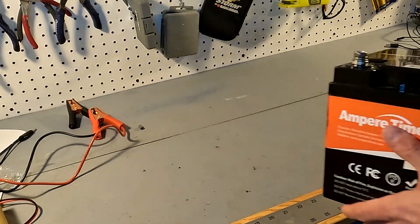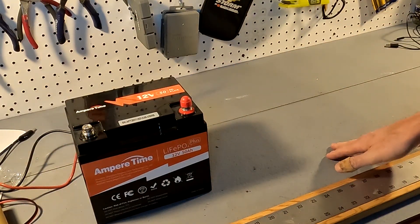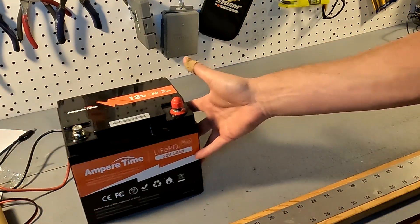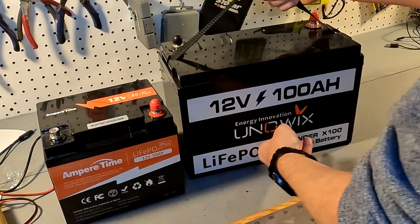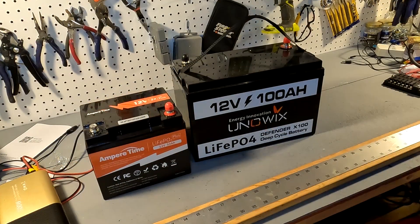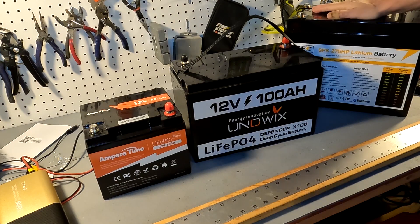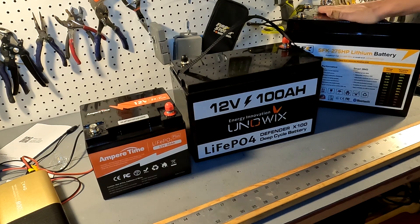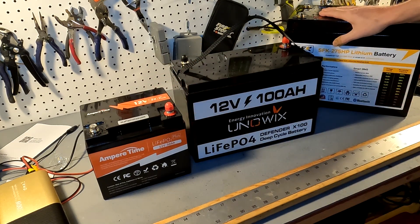Here are the batteries I'm going to be using. I'm going to be using a 50 amp hour Ampere Time battery, paralleled with a 100 amp hour Uniwix battery, and also paralleled with a 275 amp hour Sun Fun Kits battery. So these are the three batteries I'm going to have in parallel for my system.